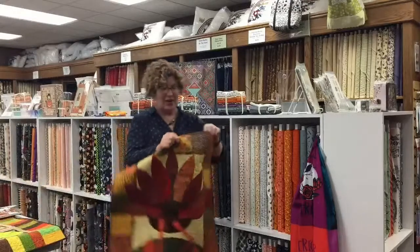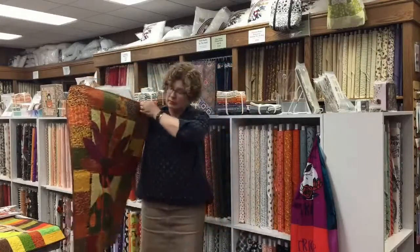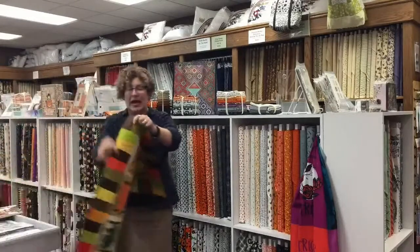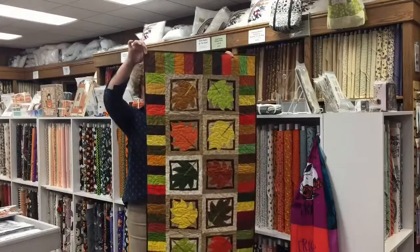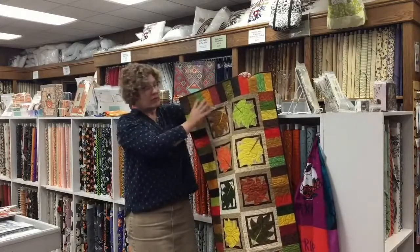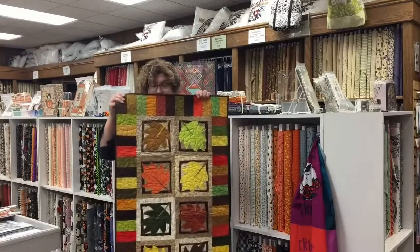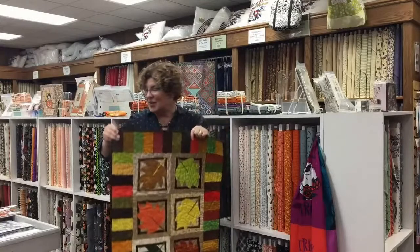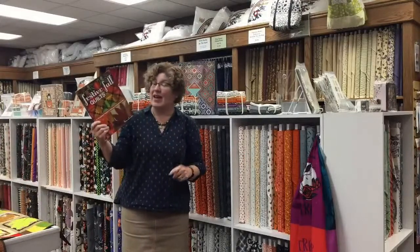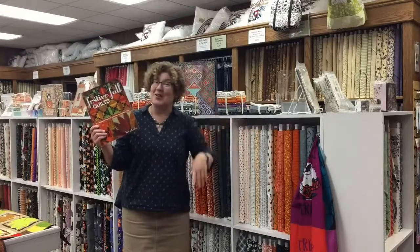Now we have Turkey Legs, which is super fun and speaks for itself. And then we have Scattered Leaves, a very versatile pattern. This could be your table topper; I could also see choosing one leaf and framing it out to make placemats, or making one into a mug mat. These and many more projects come from the Festive Fall Quilts book by Kim Schaefer, available in store and online. We have these quilts on display for a few weeks, so I invite you to come check them out.